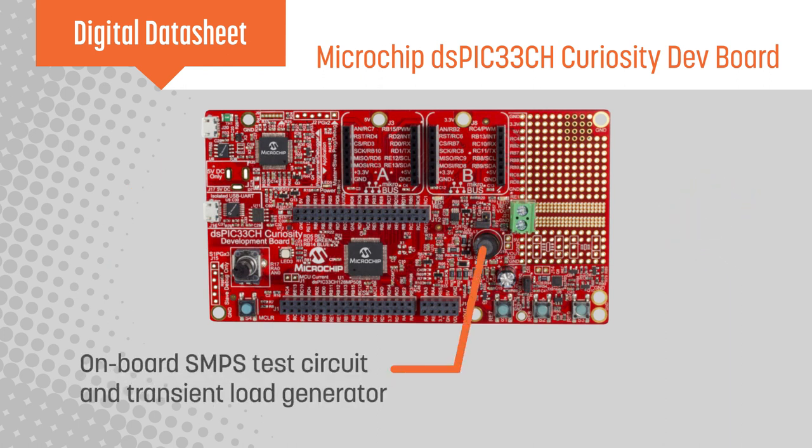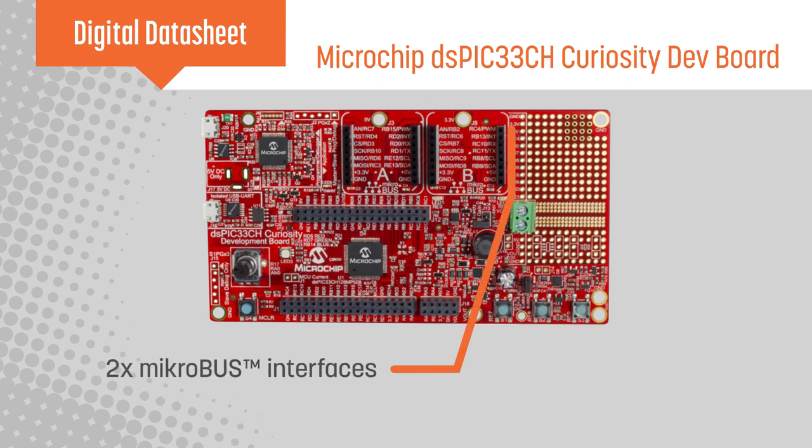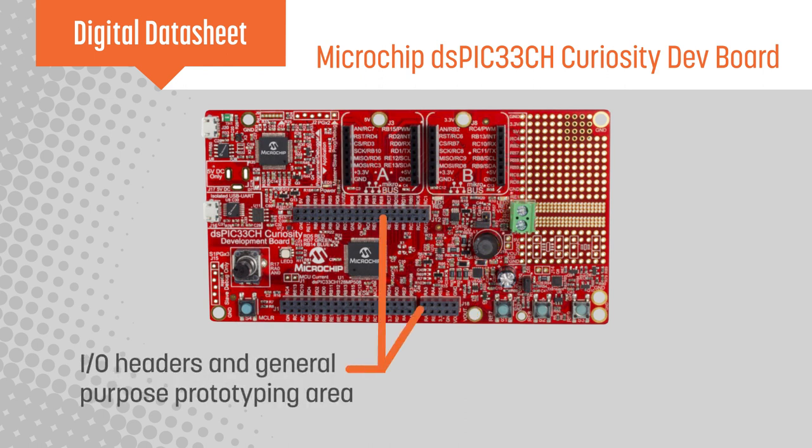The board includes a configurable SMPS test circuit and transient load generator for digital power applications. Two Mikroelectronica MikroBUS interfaces enable quick, easy hardware expansion, while headers and a general-purpose prototyping area can be used for custom hardware.